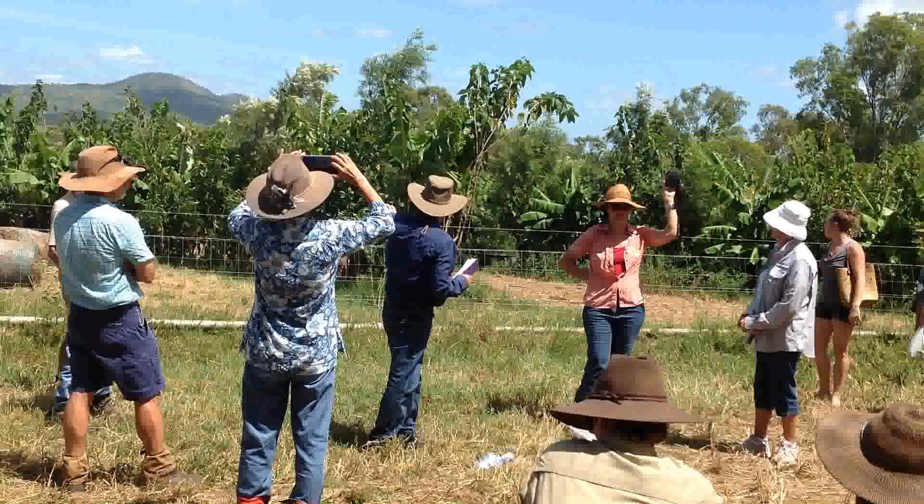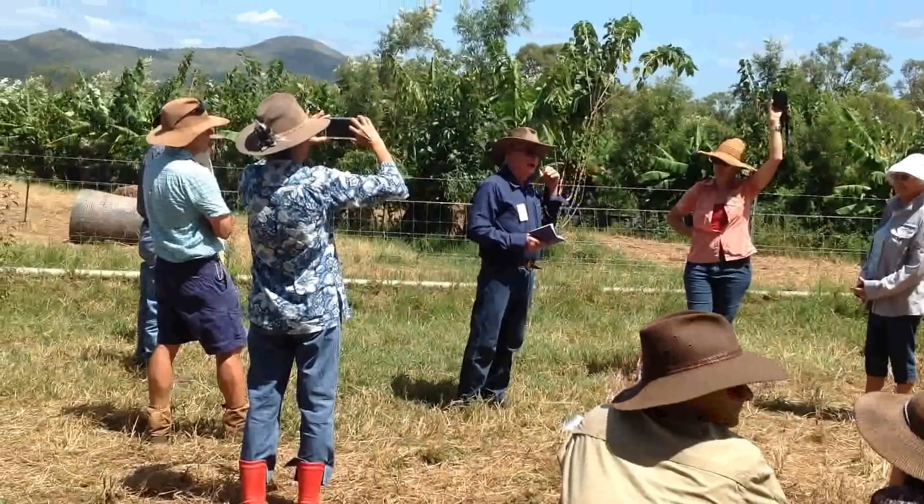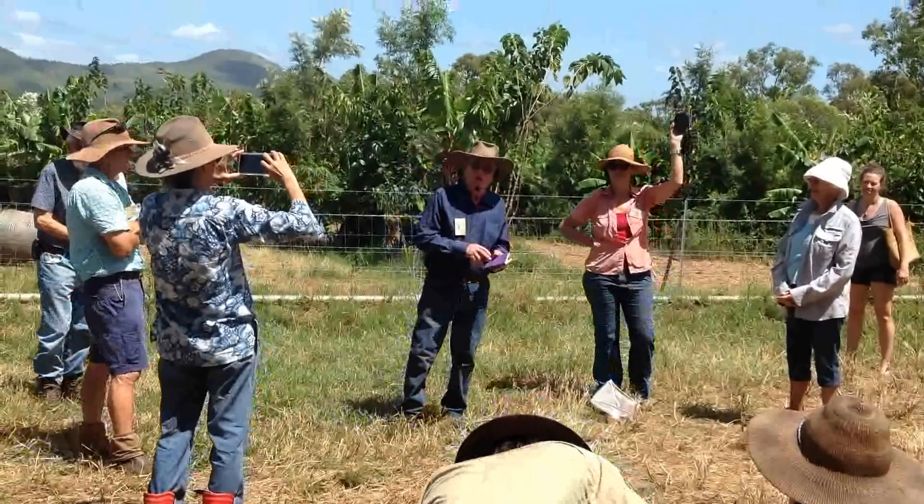The one there where there's three bales of hay and no grass — that was grass this high, and it took the cows three days to eat it down. We also fed about seven bales of hay in there while they were in there. So all the grass, all the hay, clean out the shed — it's all on the land.